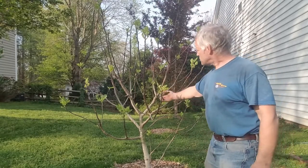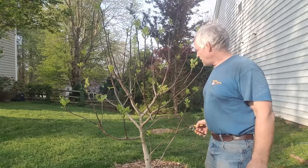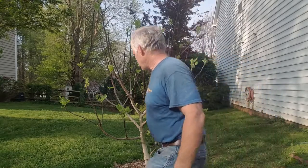As you can see, I've got three branches going out here as a main branch. I'm going to keep it fairly short and I'm going to cut off the ones that are going towards the center.